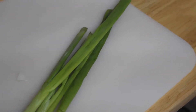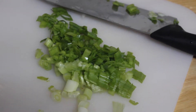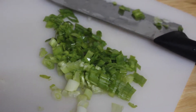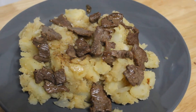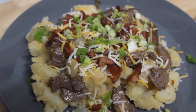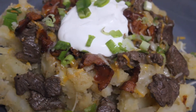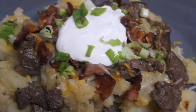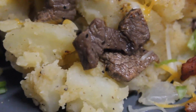Chop up some green onion because green onion makes everything better. Then go ahead and assemble: add the potatoes, the steak, some bacon, a little cheese, and some green onion. Then add a bit of sour cream on top and a little more green onion to garnish. It's so good and yummy, really quick honestly, and it fills you right up.